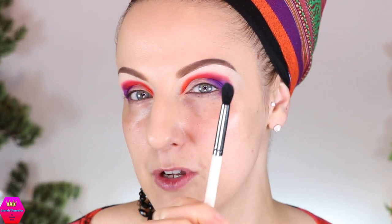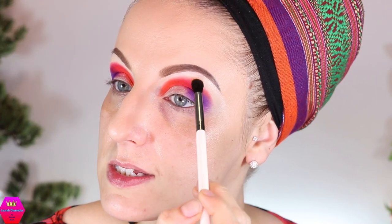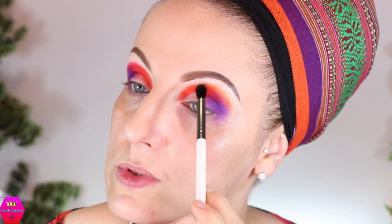Let's go in with that lighter orange. I'm going to take a fluffier brush now because I always feel like even on a relatively small area it helps me. I'm going to go in with the orange called Apex. I'll tap it on first, over the edge of those red tones and the deeper orange.